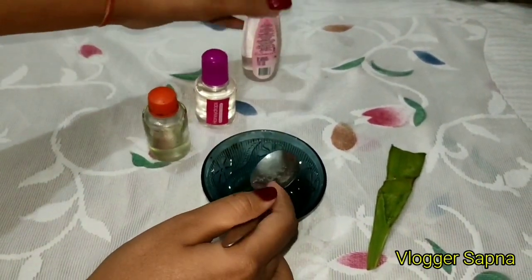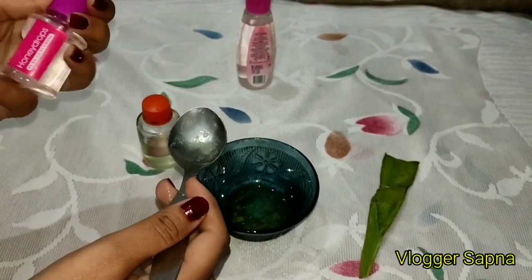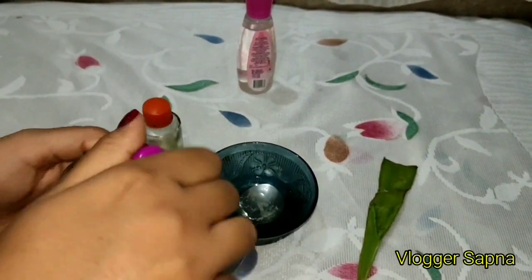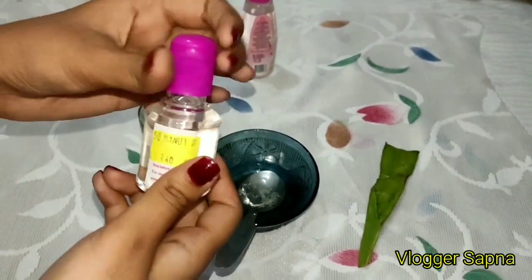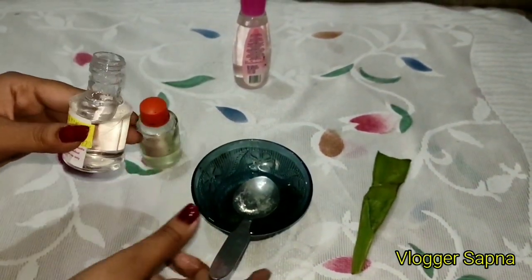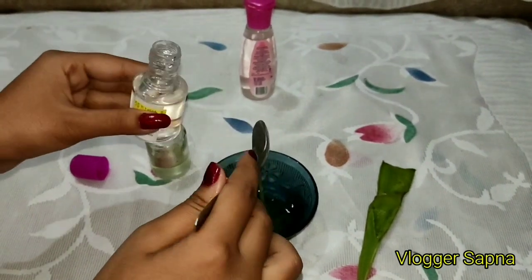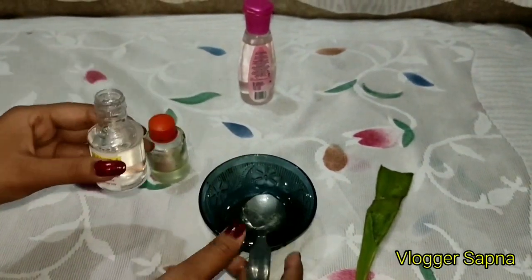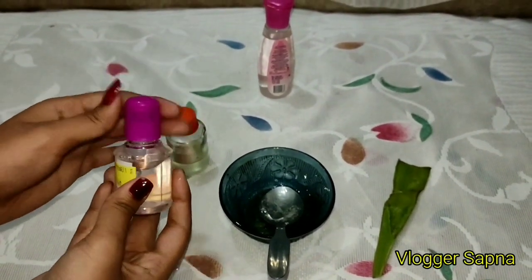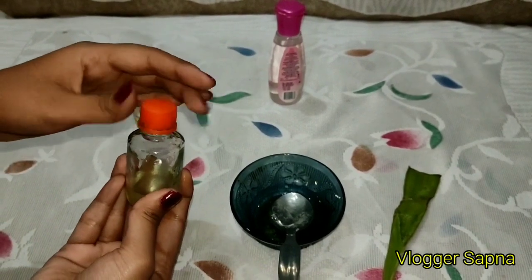Next ingredient is glycerine. I am using 1 tablespoon of glycerine — if you want more moisture, you can use a little more. And our final ingredient is rose essential oil. I have made it myself, but if you want to know how, please tell me in the comments section and I will share it with you.